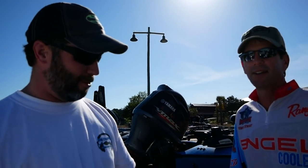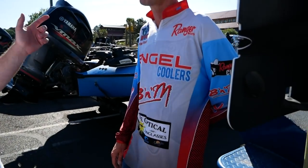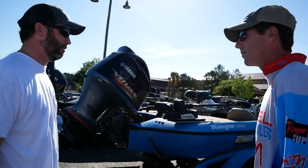Well, guys, this is Terry Stewart. You can see he's sponsored by B&M, Engle, all the good stuff. He's going to show us a quick rundown of how he uses two trolling motors on the back of his boat. So let's check it out and give us a full rundown on everything.